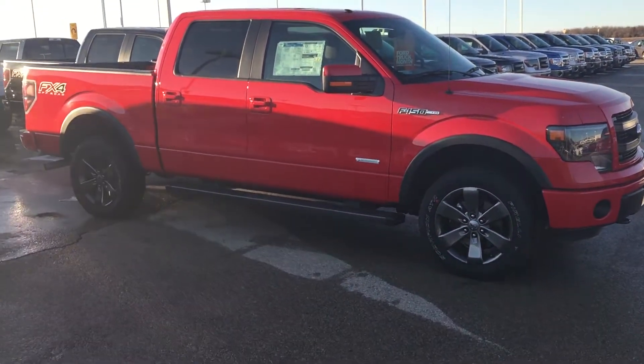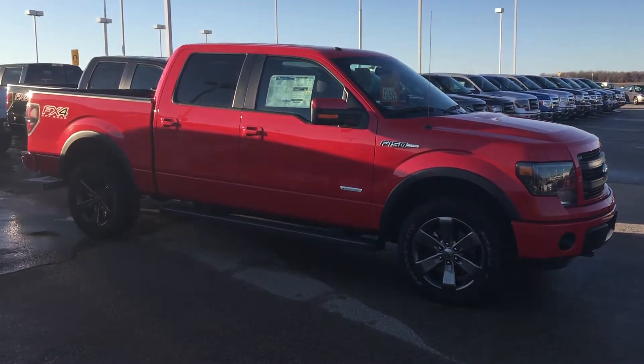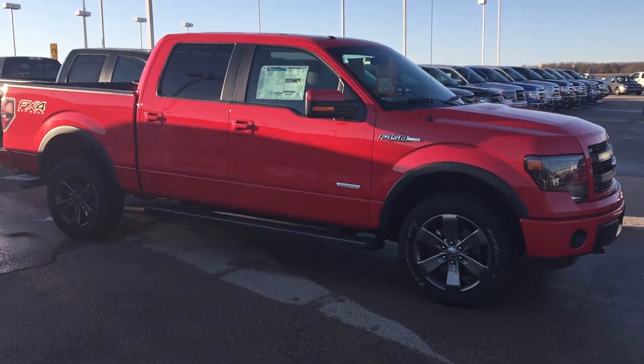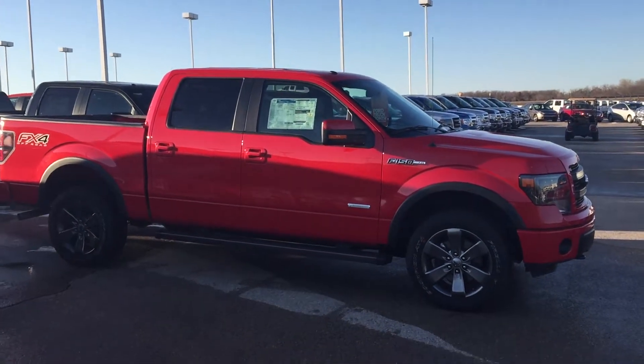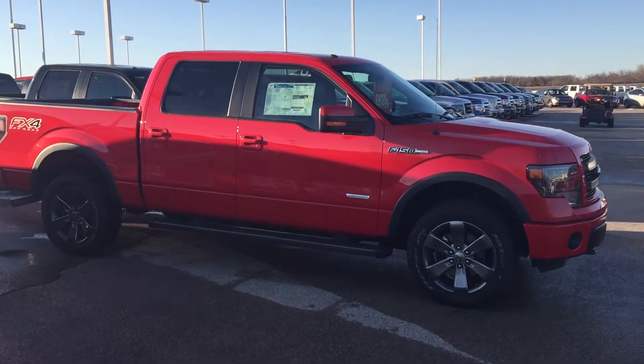Hey guys, this is Bryce over at Patriot Ford here in Purcell, Oklahoma, and I want to show you one of these trucks that I have here. This is a 2014 F-150 Super Crew Cab.